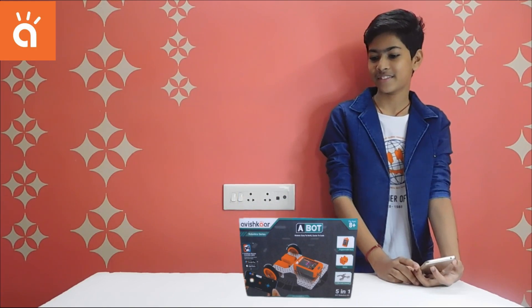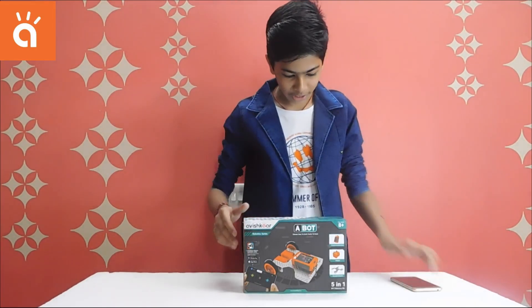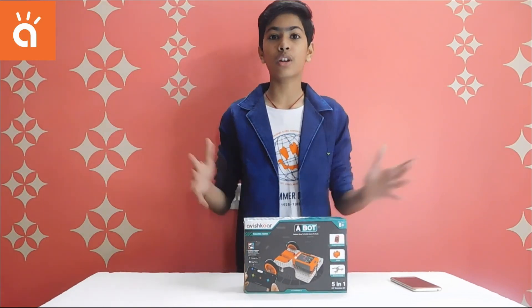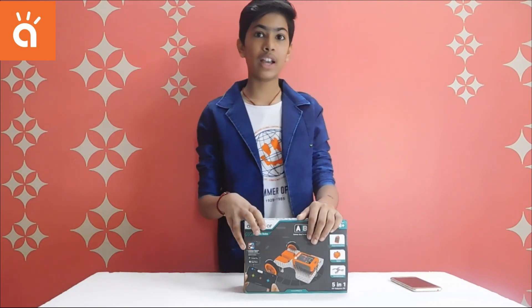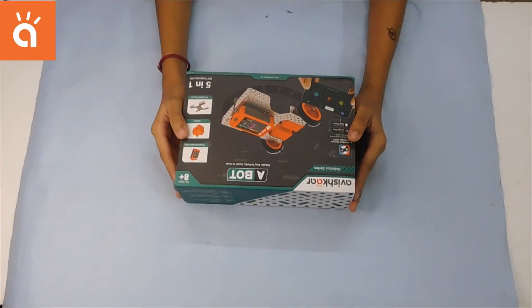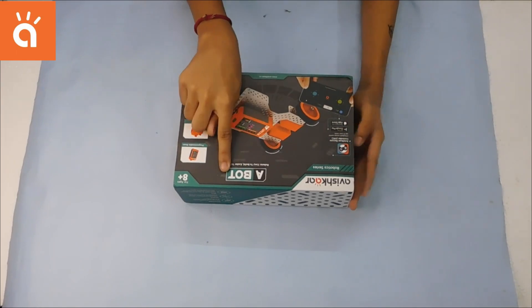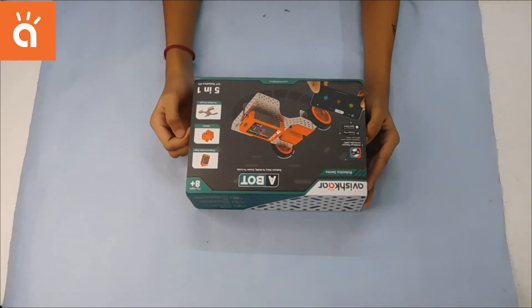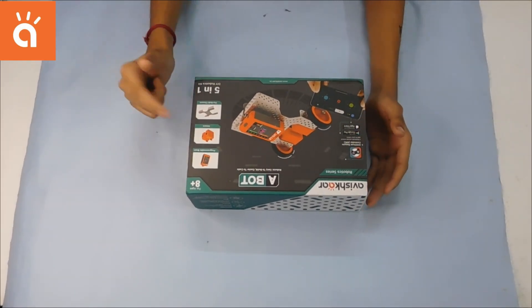Avishkar launched a new product called the A-Bot. I ordered it because with it I can create many robots. This is the product — with it you can create up to five robots which are given inside, and you can also create your own. This is a very awesome product. The kit is a robotic series: easy to build and easier to code, with a programmer, drain motors, pre-built chassis, and many more.